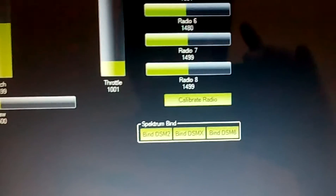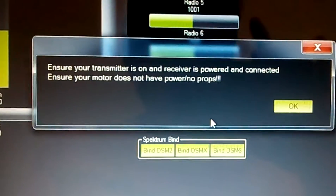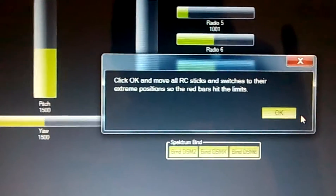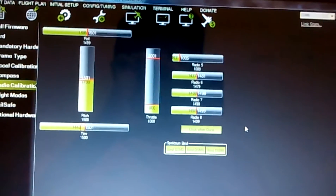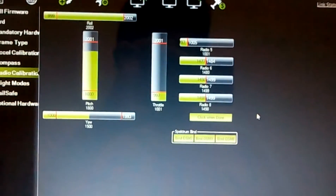Okay, so now that we have everything set, we'll click on Calibrate Radio. It says: ensure your transmitter and receiver are powered and connected, and ensure your motor does not have power or props. Click OK and move all RC sticks and switches to their extreme positions so the red bars hit the limits.